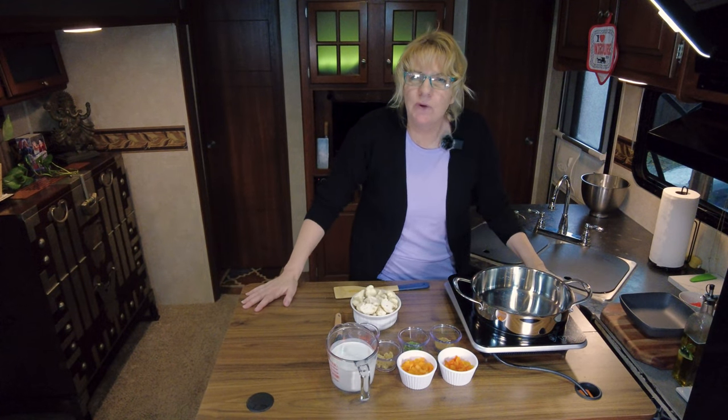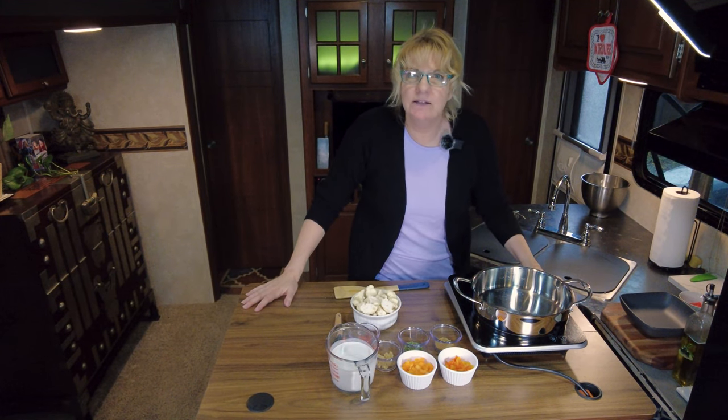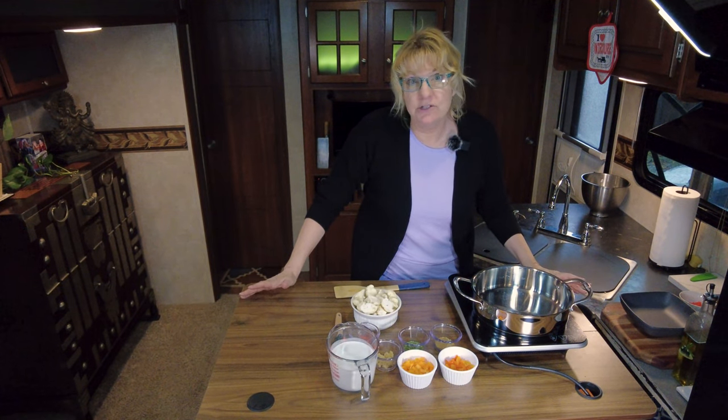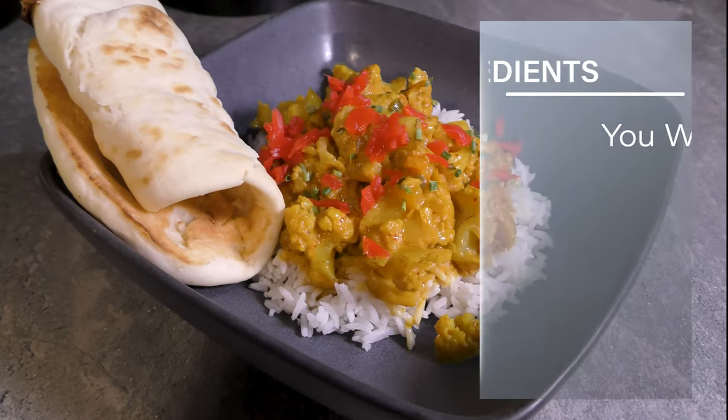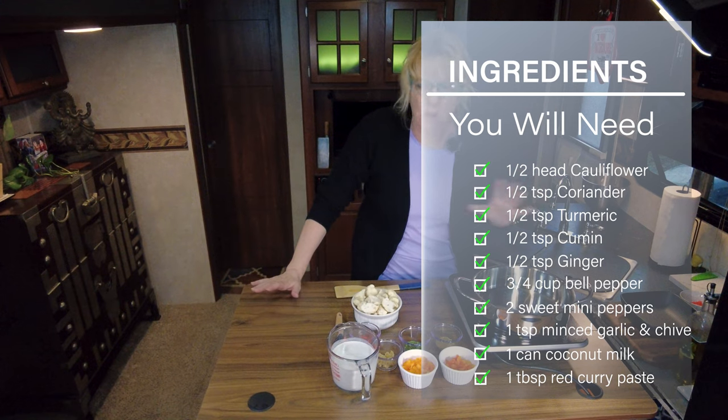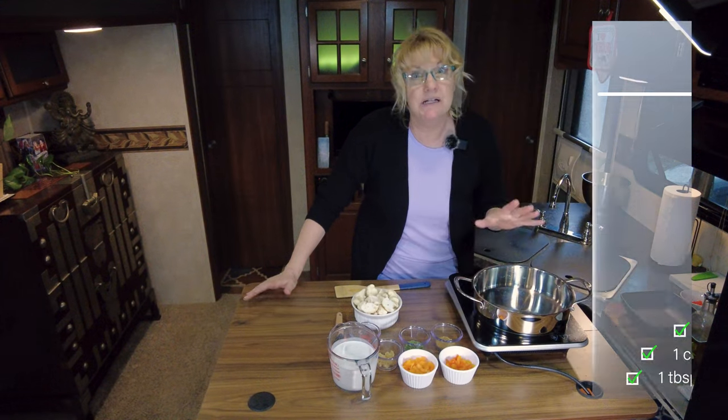Hey everybody, welcome back to another episode of Annie's Smoking Pot. Today we are going to be making a vegetarian dish — a coconut curry cauliflower, and we're going to serve that over just plain white rice. Very simple, quick, easy, but tasty.